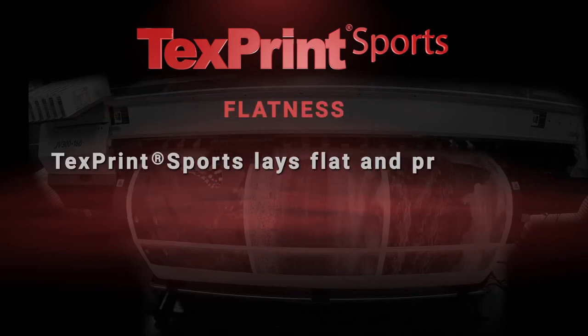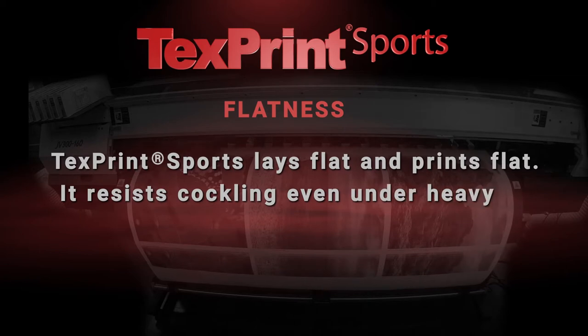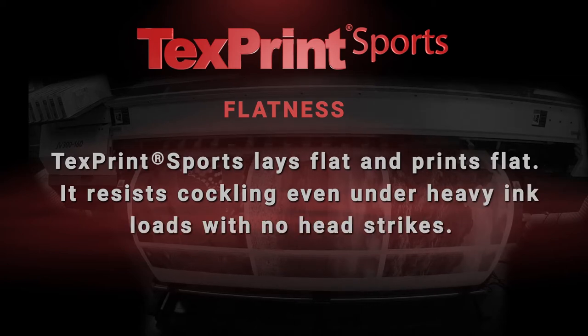Flatness. TextPrint Sports lays flat and prints flat. It resists cockling even under heavy ink loads with no head strikes.